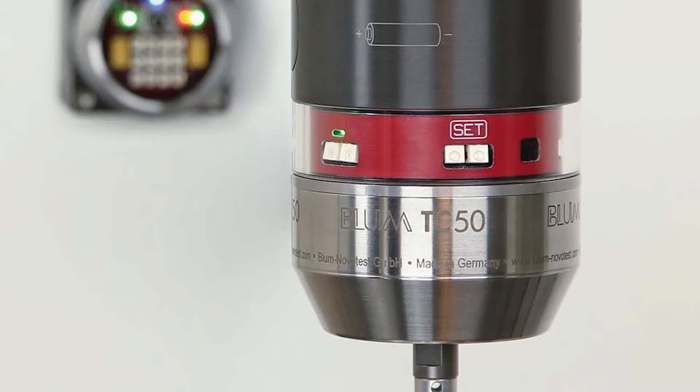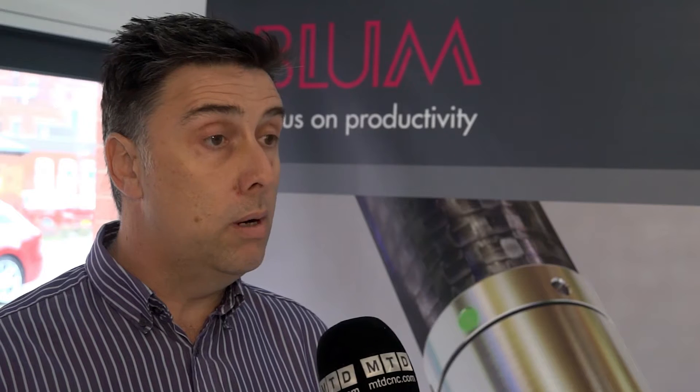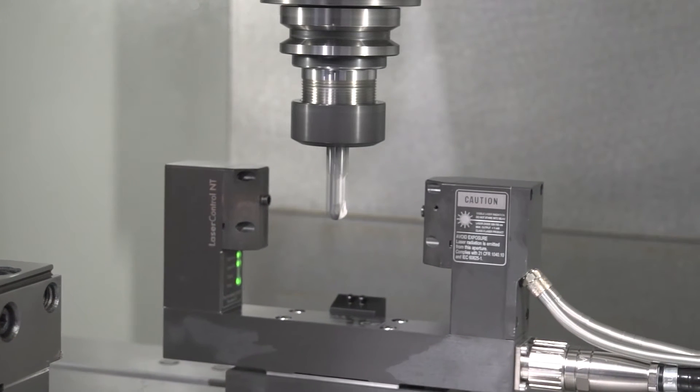What's the demo we're going to see today? We're going to show three products essentially today. We're going to start with the TC50 spindle probe for workpiece inspection. Then we're going to show our flagship product really, the laser control for full tool inspection and setup.